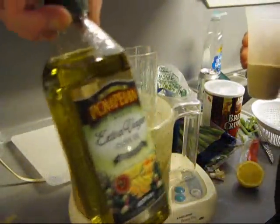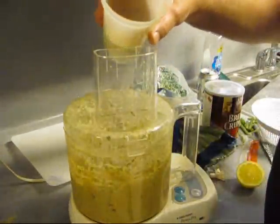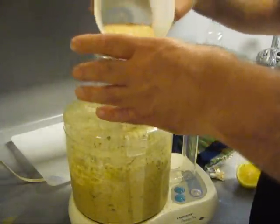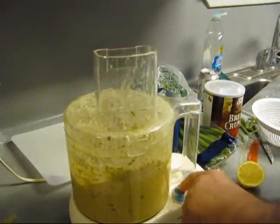I almost forgot — we were supposed to add a couple tablespoons of olive oil, and I did. So now we're going to add a little bit more breadcrumbs. We're taking it back up.